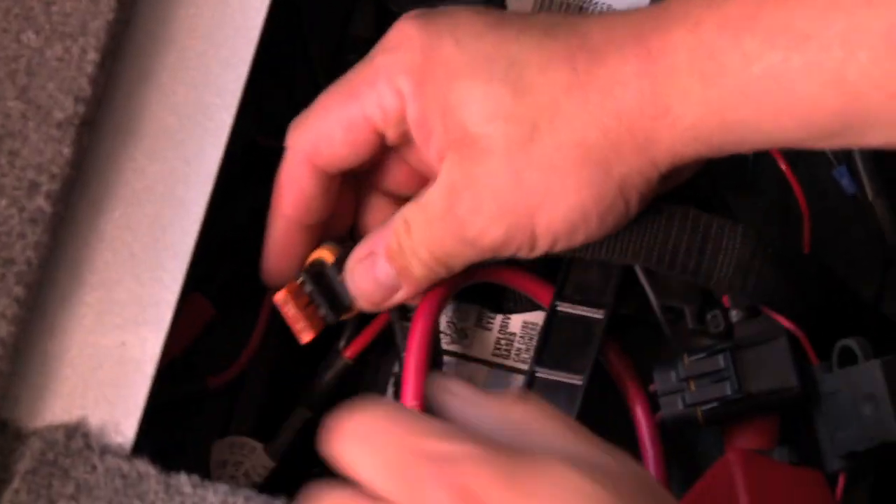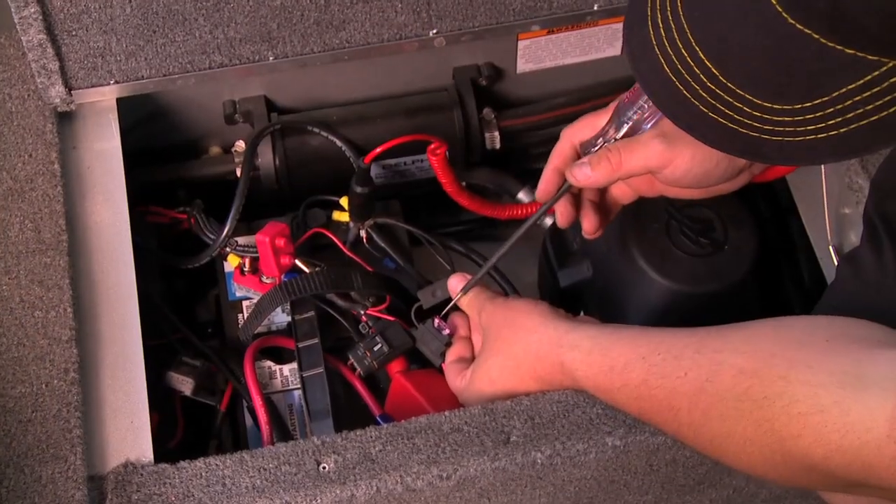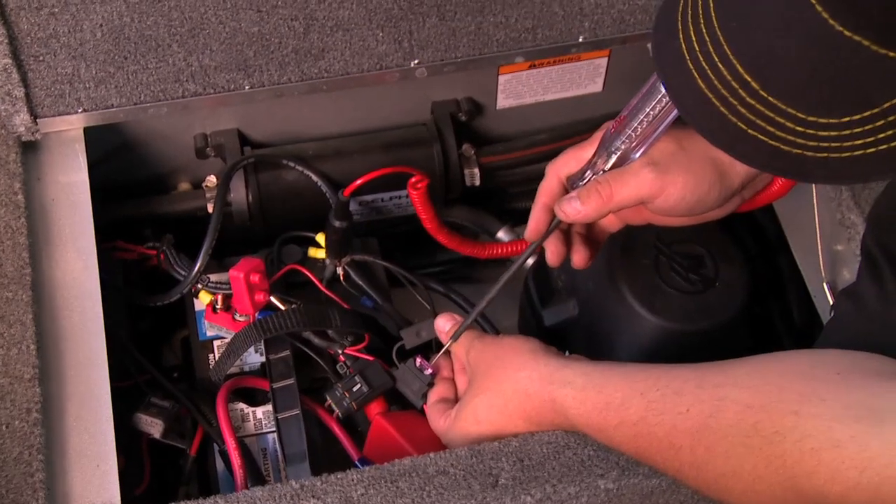Second thing: a lot of these boats have fuse boxes underneath the consoles or somewhere in the boat where we hook the power for the depth finders up. You want to check those fuses, make sure they're working properly, and that you have power on both sides of the fuse.